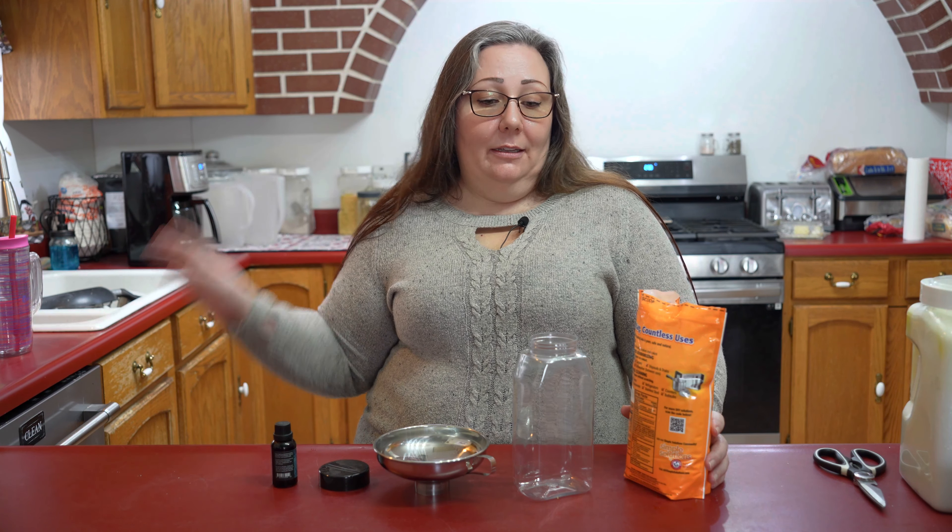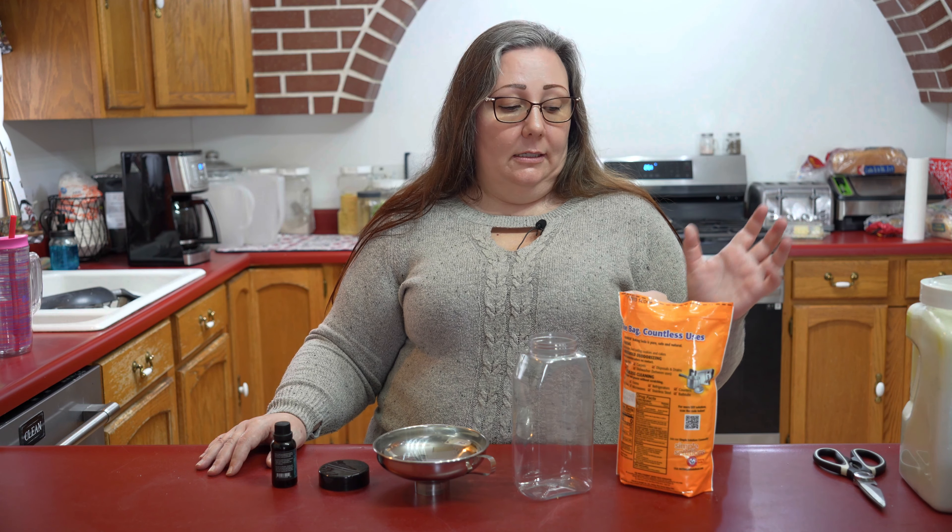Today, I'm not canning. I am mixing up some fabric refresher that you would use to refresh your carpets or maybe your couches. You just sprinkle a little on and then you vacuum it up in a little bit. I've also used it on my mattress — anywhere where you want it to be clean and smell fresh.